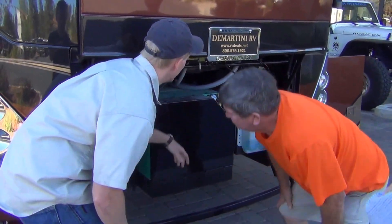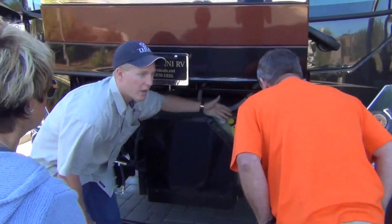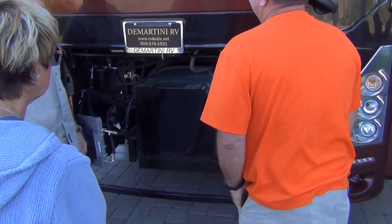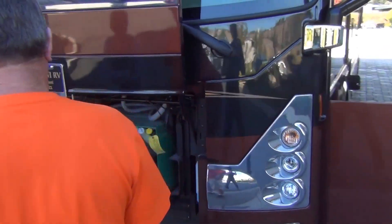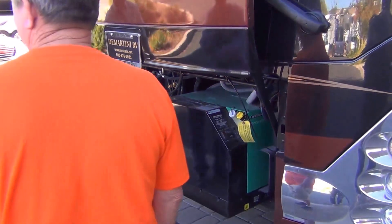With this generator, this breaker right here — make sure that's flipped up. If it's not, you don't have power from your generator. You can fill all the quads and stuff from there — the tires and stuff.